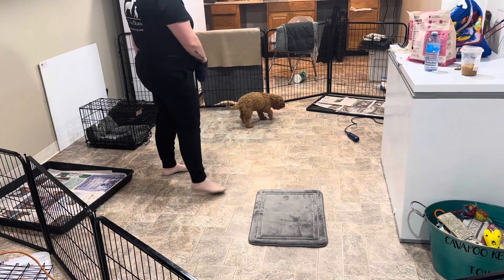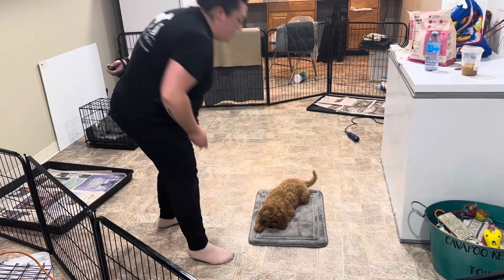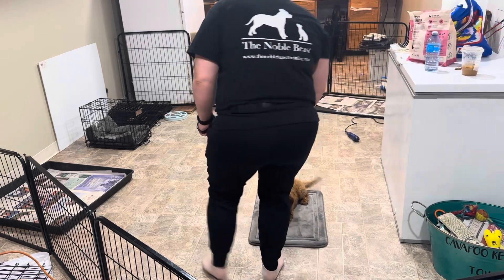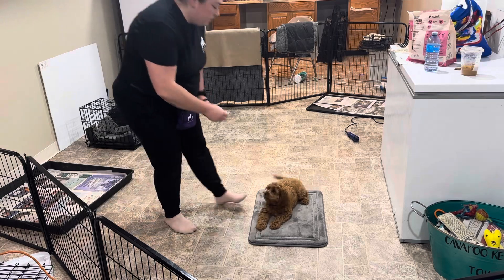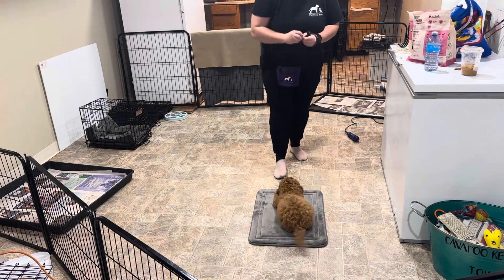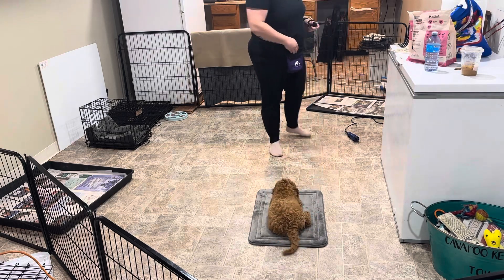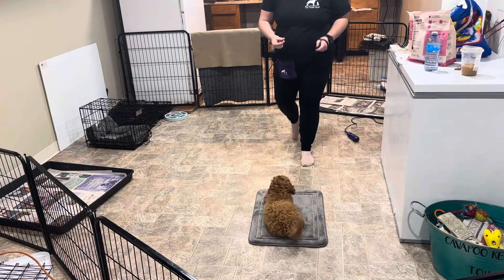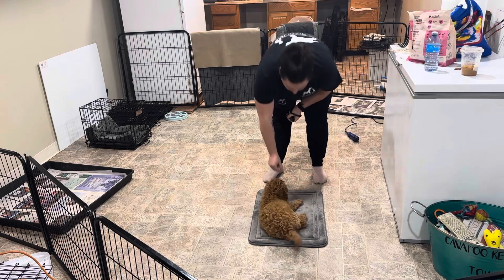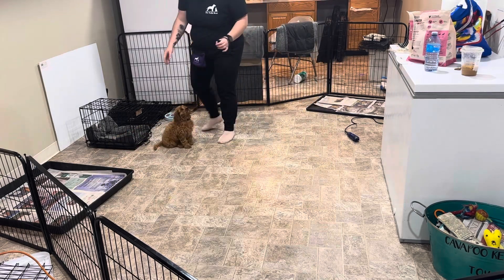So we'll continue to slowly build that — go back to one step off to the side, click and feed. Two steps off to the side, click and feed. Then we'll release her. Bella, go to your mat. Good job. Same idea: take steps off in different directions and make sure you release her in different directions so she's used to leaving and coming back to the mat from different spots. Very good girl. Speedy!